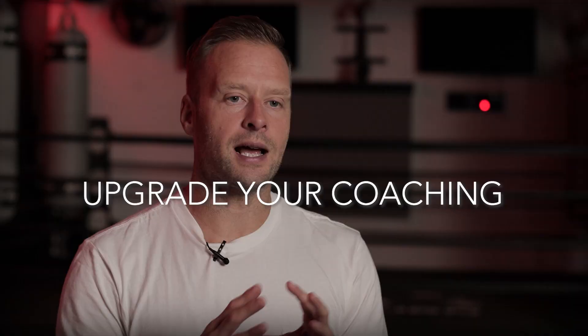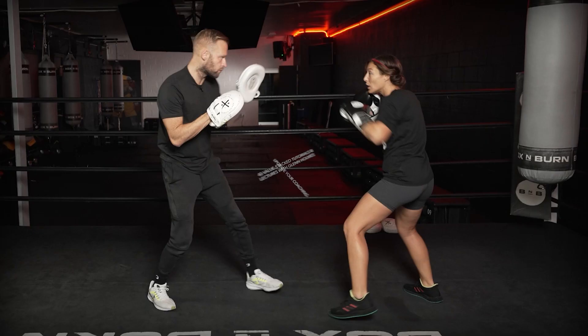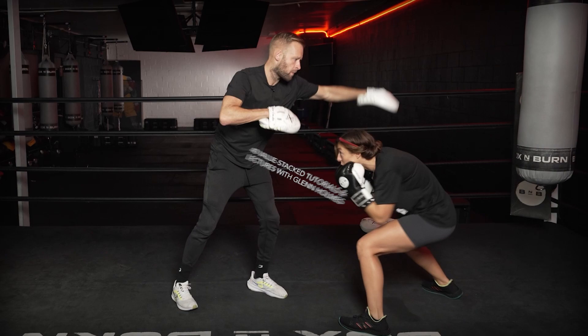What makes great mitt work? Every time you catch a punch with a client, that affects their experience. We want to make sure the feet are in a good position, shoulders are turning — all the things that we learn: boxing fundamentals.